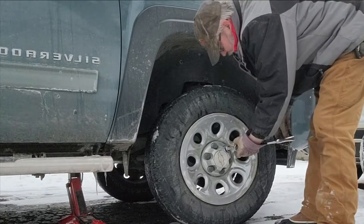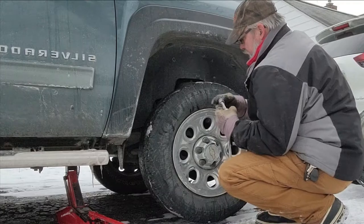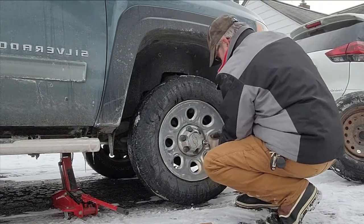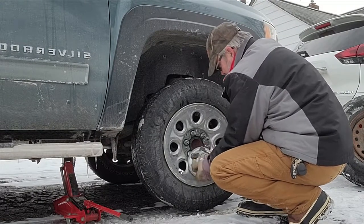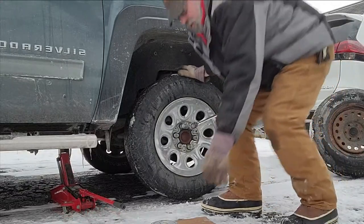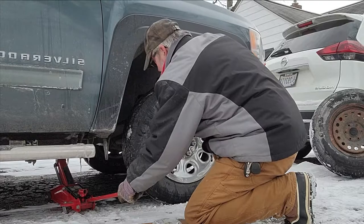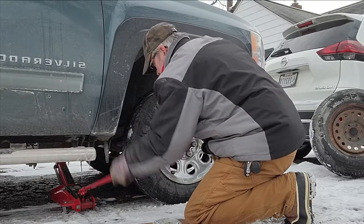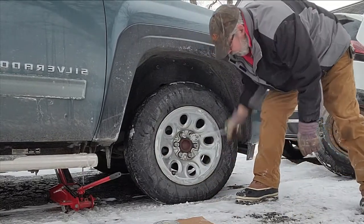We got it jacked up. These are just plastic cups, plastic caps. This is a 22mm. Now what we have to do is add some weight to it. Break it loose.